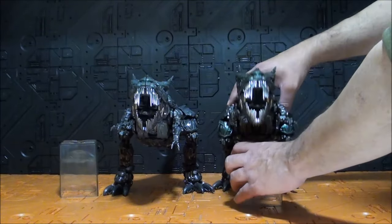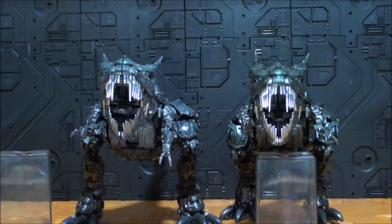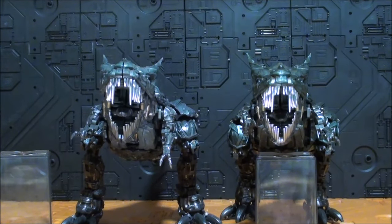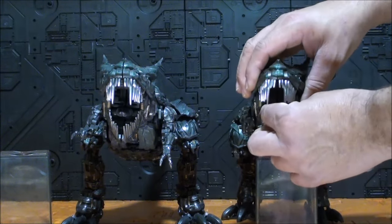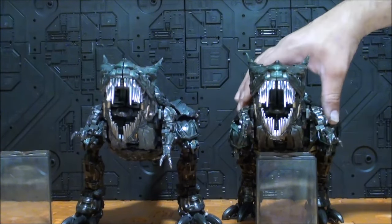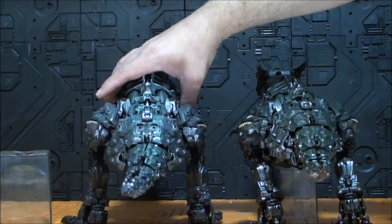Me van a permitir que les muestre estas figuras en unos soportes improvisados — me los recomendó mi amigo Gabriel Quiñones y vienen perfectos — porque si no, la figura va a estar cayéndose todo el rato; la estabilidad no es el fuerte de este modo alterno. Primero vamos a pesarlas, porque es una versión supuestamente económica. Primera versión, segunda versión.